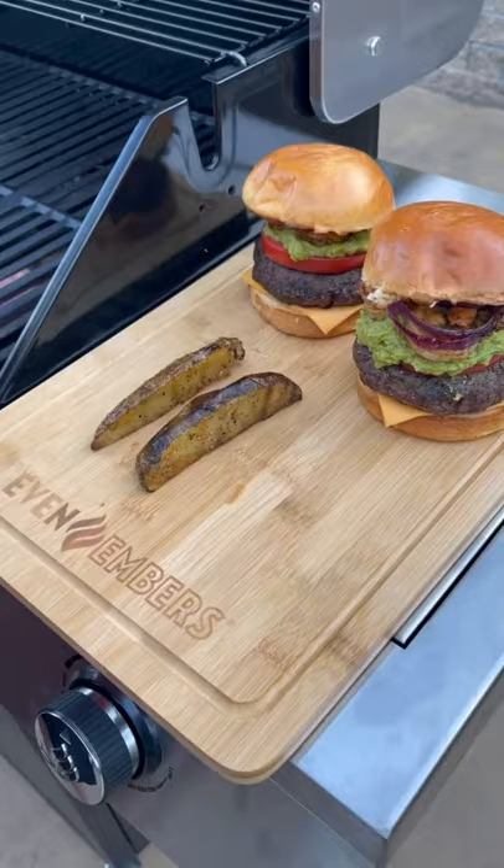Oh, don't forget about those potato wedges. Now let's slice into this bad boy, see how we did. You're talking about money, guys. Enjoy.